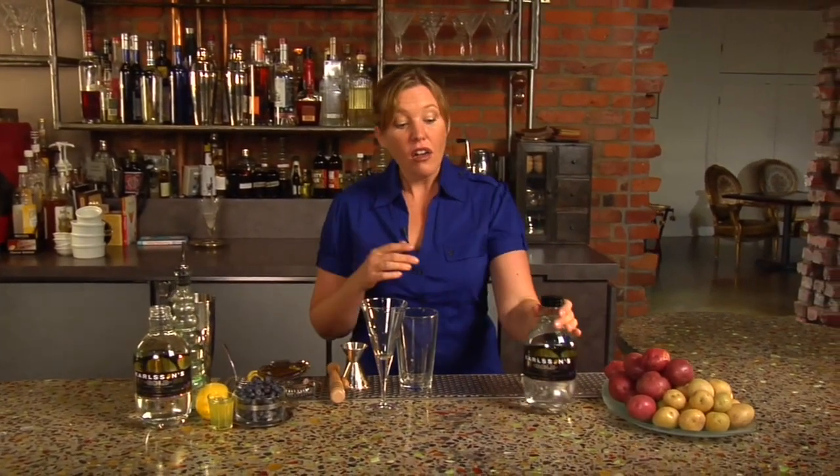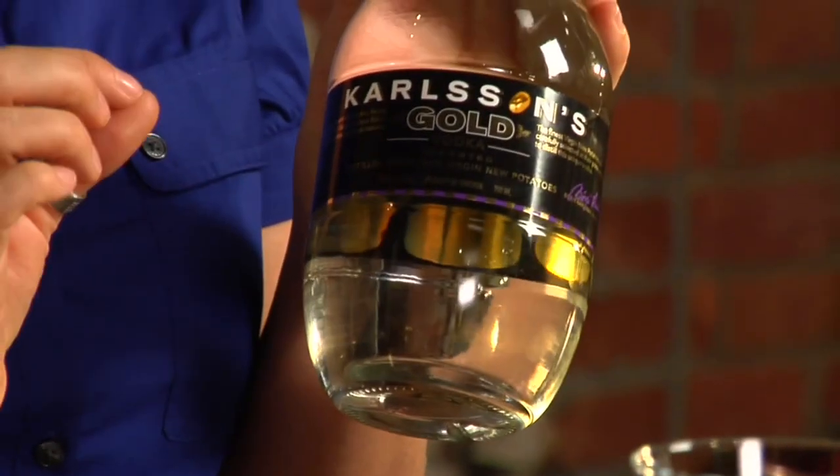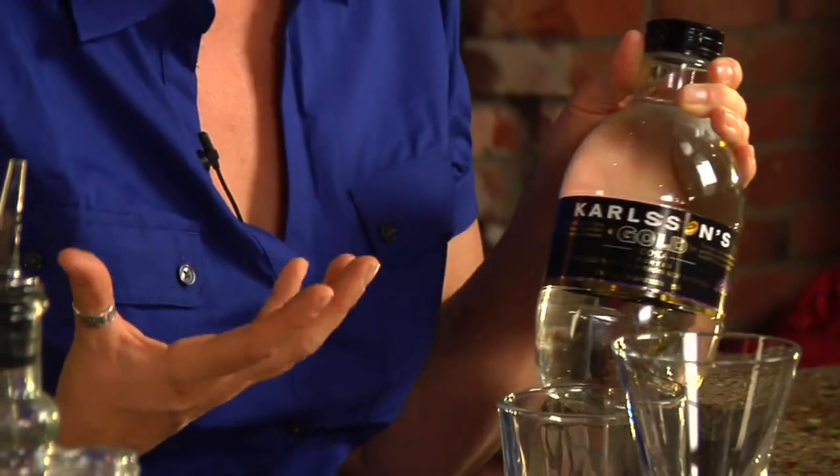In Sweden, vodka is traditionally made from potatoes. In fact, grain distillation wasn't even permitted until 1980. Carlsen's Vodka is made from seven varieties of golden potatoes that are fermented, distilled, and then blended by master distiller Bourget Carlsen. In fact, Carlsen's flavor profile is so unique that it's great on its own, just maybe on the rocks with a twist of pepper.